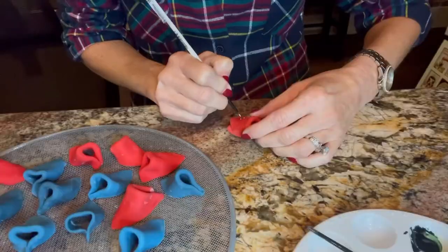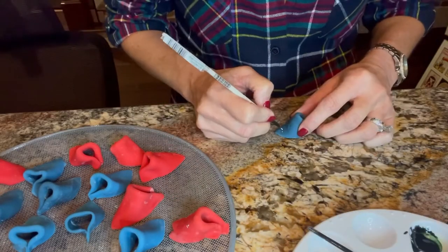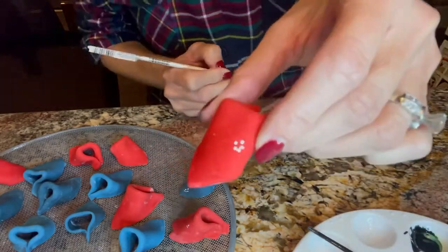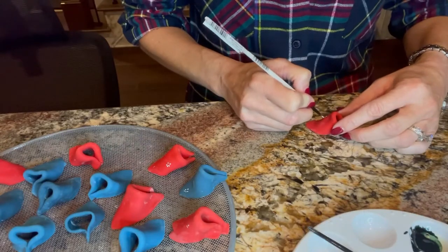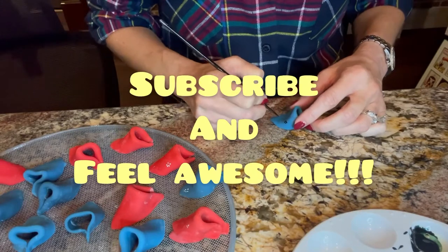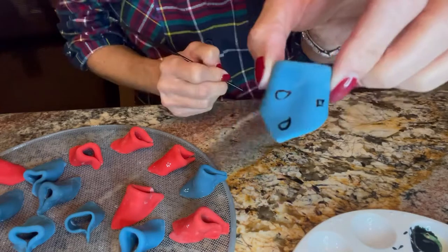Let those little rascals dry for a day or so and then you can start painting. Just look online at some different types of things that you see on bandanas. Using white edible paint and black, I just did polka dots and little dot flowers and little paisleys, and it just comes together. There's no right or wrong here. Don't be afraid.